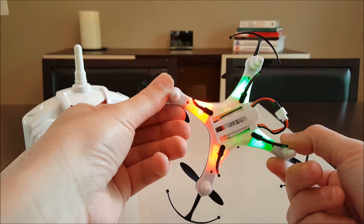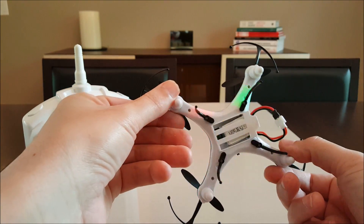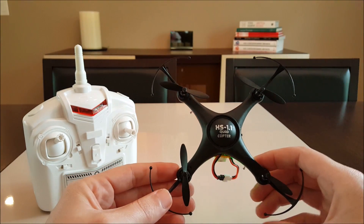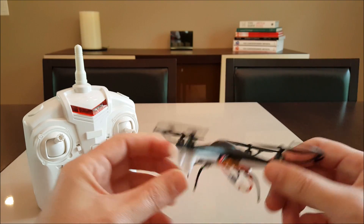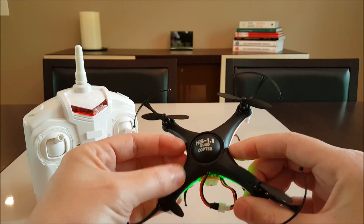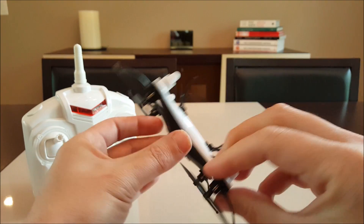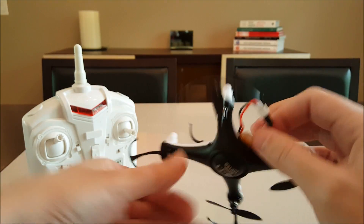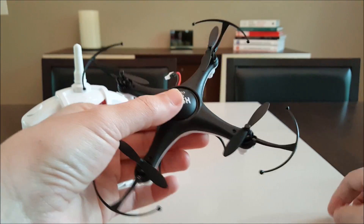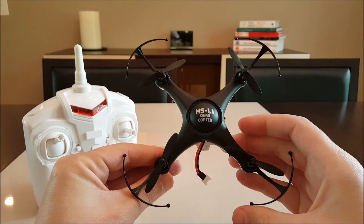Looks like it has the red in front, but I guess maybe that's just how the Chinese like them. Anyway, this is the XS-1 Phantom and I'm going to charge up this battery fully and give it a test flight, throw up some footage so you guys can see how this performs. Then in a day or two I'll do a full review. All right, thanks for watching.